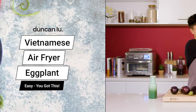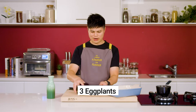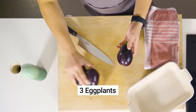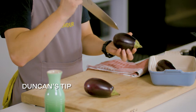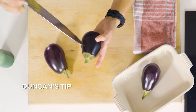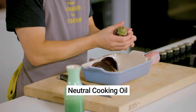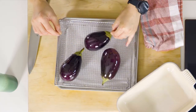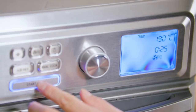Let's put the E's in Vietnamese. Grab three small eggplants or one large one and poke a few holes in it. This will ensure the eggplant won't explode in the air fryer as the steam and pressure builds up throughout the cooking process. Rub the eggplant with some oil just to start the cooking process, then place it into a preheated air fryer at 190 degrees Celsius for 25 minutes, or until they're well roasted.